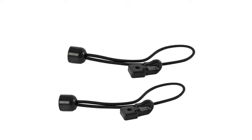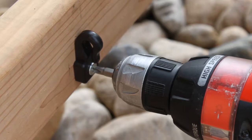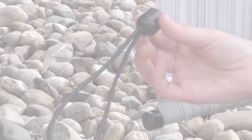Your shade includes two bungee systems to secure the shade during mild wind conditions. Install the bungee hook by drilling the hook into a wall or post using one bracket screw from your hardware box.